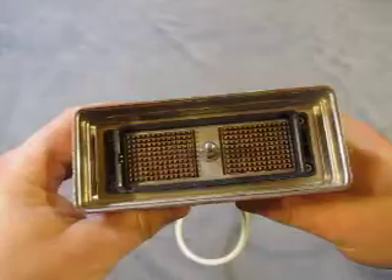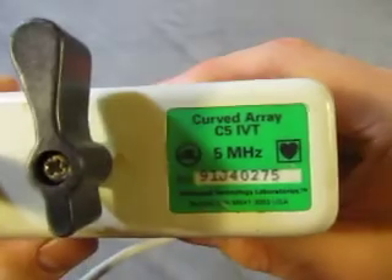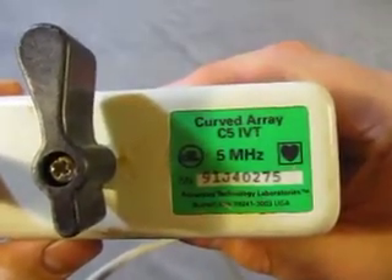There's a new connector — that's the type of connector it is. And this is a curved array, C5 IVT, 5 megahertz.